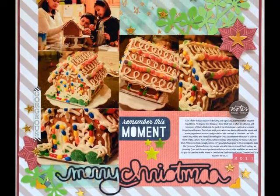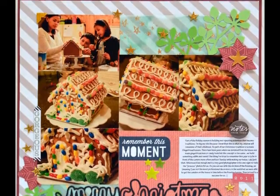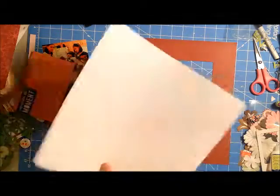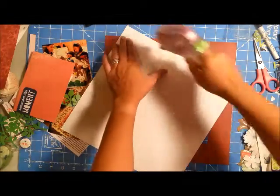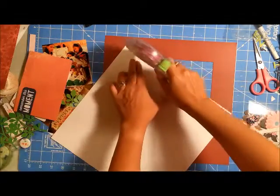Hello, my crafty friends! This is Grace and welcome to process video number 104, entitled 'Merry Christmas' — or maybe 'Remember This Moment' — I can't remember what I actually entitled this, but this is going to be a Christmas page.